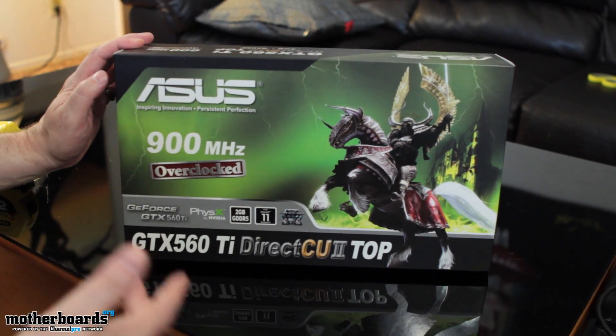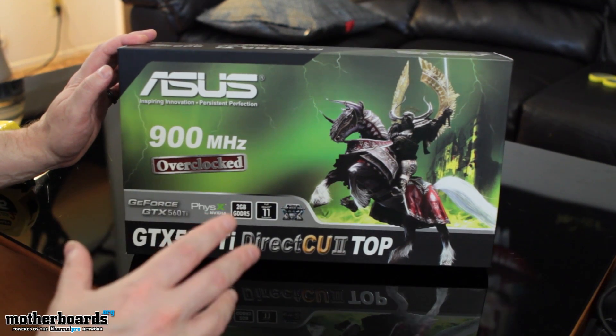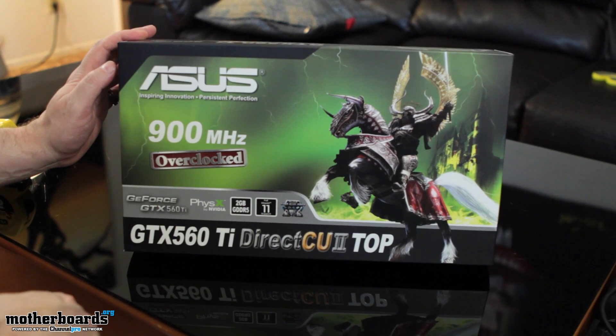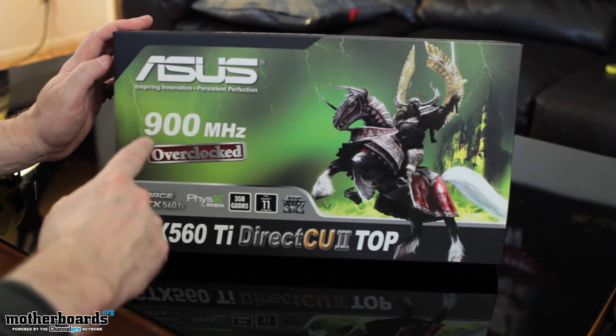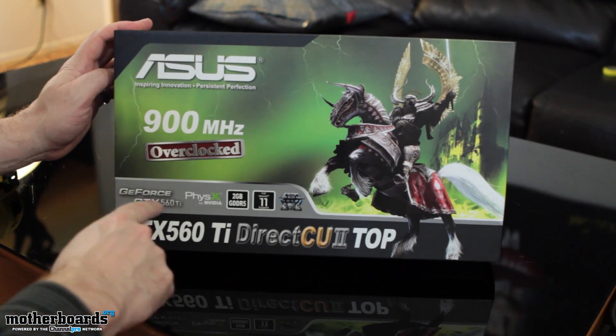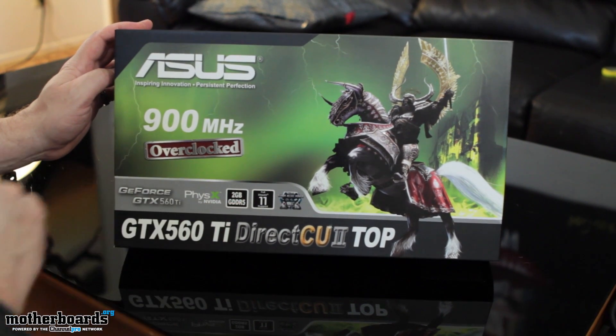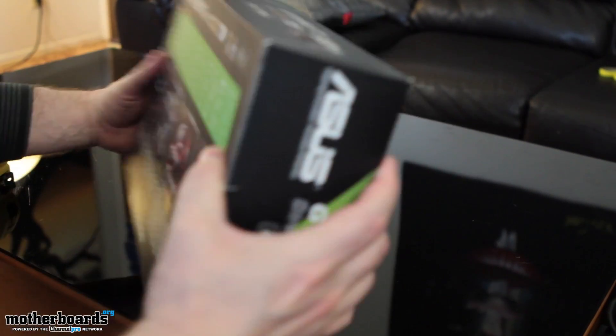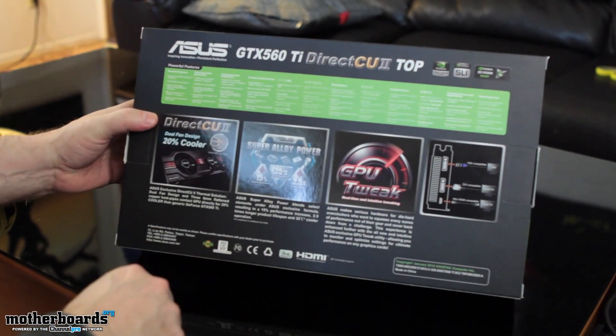Alright folks, let's first just take a look at the front side of the box. You can see they've got some pretty cool artwork on there. It's 900 MHz overclocked right out of the box, GTX 560 Ti, 2GB of GDDR5 memory, obviously DirectX 11. Let's flip it around to the back of the box where they actually have some of the stuff that really matters.